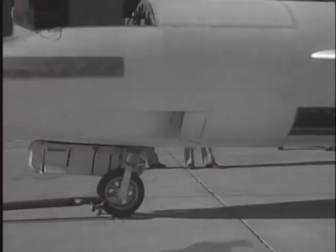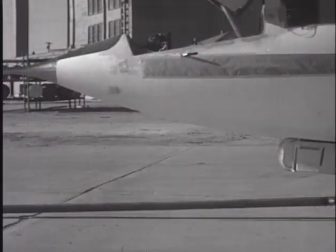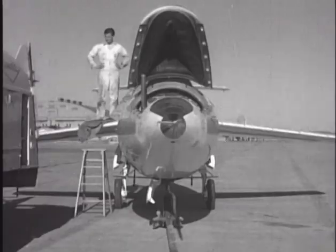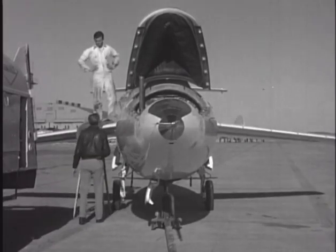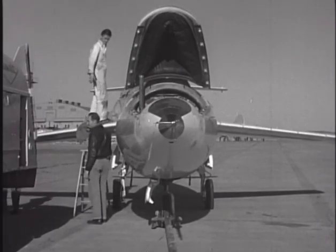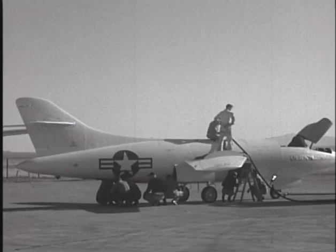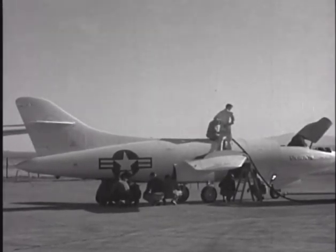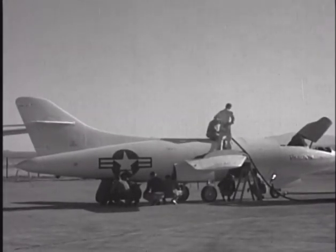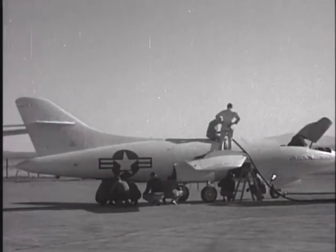The primary goal of the D-558-2 was to gather data on the behavior of swept-wing aircraft at transonic and supersonic speeds, with particular attention being placed on an aerodynamic quirk known as pitch-up, which is an uncommanded upward rotation of the aircraft. Many of the era's high-performance aircraft suffered from the phenomenon, and researchers were eager to learn more about the subject.